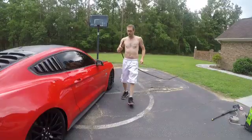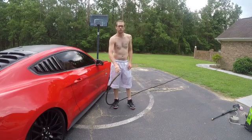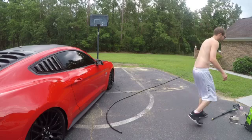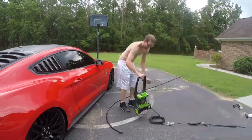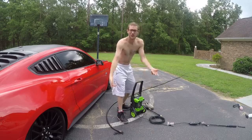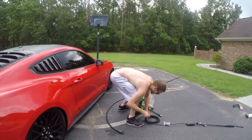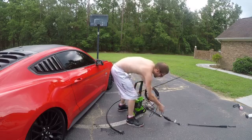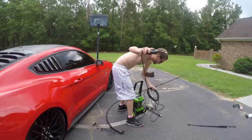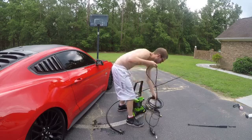First thing I'm gonna need to do is hook up my water hose to the electric pressure washer. Let's bring this over here into the picture. I still gotta untie this thing — I just bought it a few days ago, I haven't even messed with it. Now I gotta unravel this here somehow. I should have done this way before I even started the video, but you know what, it's cool — y'all get to watch me do it.